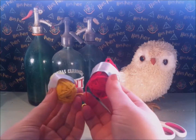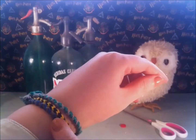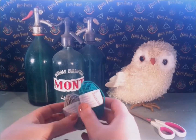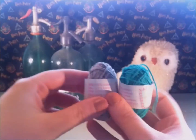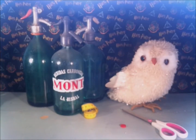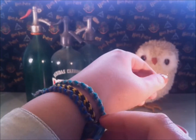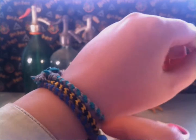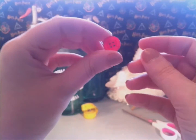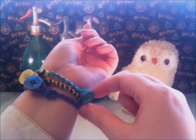You will also need some cutting yarn. I'm using red and yellow for Gryffindor, yellow and black for Hufflepuff, gray and green for Slytherin, and brown and blue for Ravenclaw. Also, pick a color button that goes with the color of your bracelet.